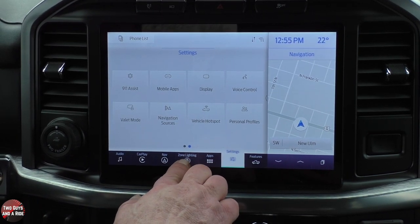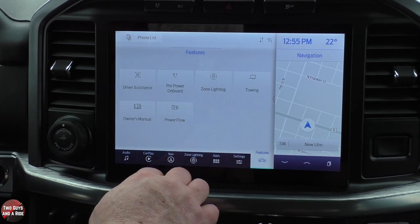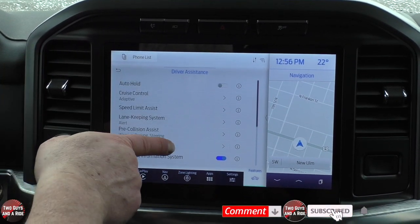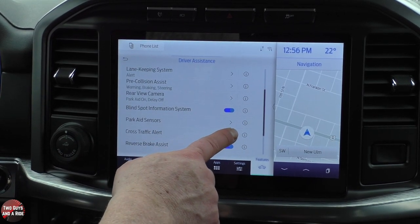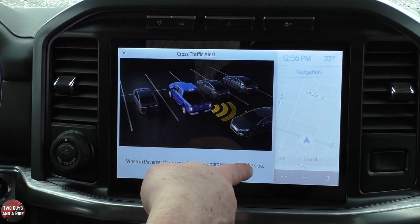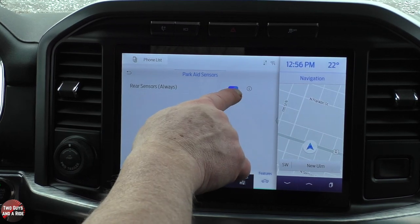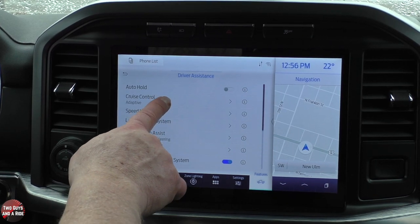There's a dedicated feature button where main vehicle features are readily available without being buried in menus. If you click on it, it brings things up and separates them out. Under Driver Assistance, all your safety systems are in one spot — no having to dig through menus. You can simply click to turn them on or off. If they have an info icon, click it for more information. If there's no X or on/off toggle, click the arrow and it'll take you to an on/off option.